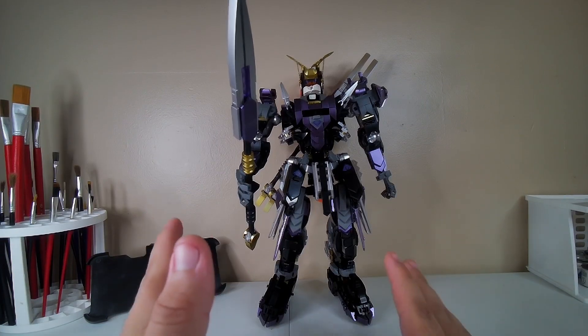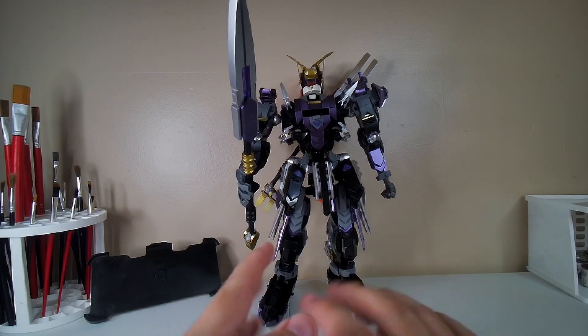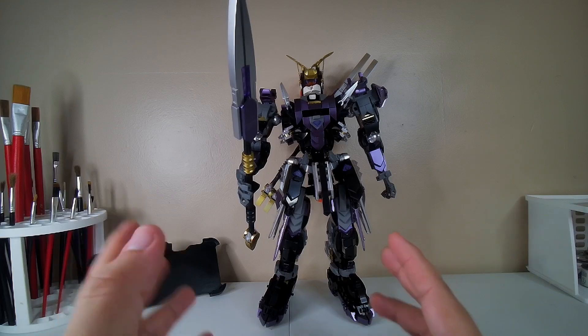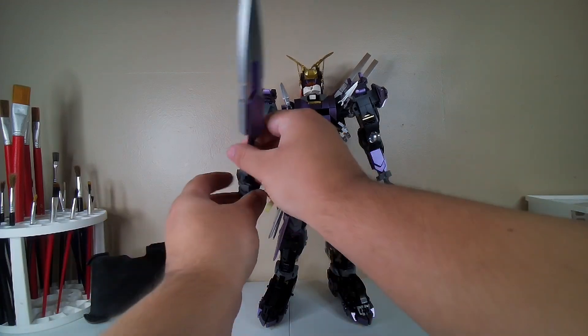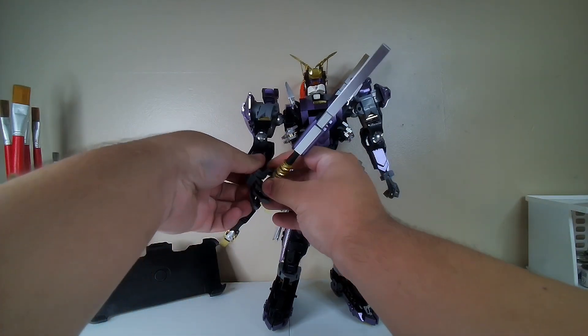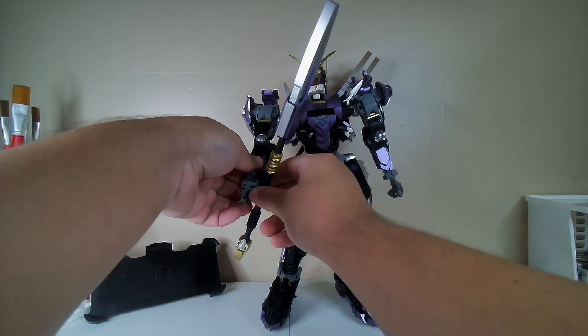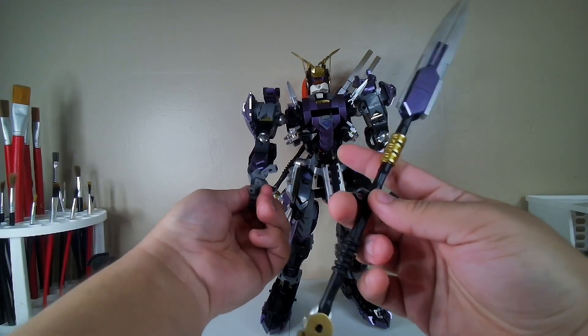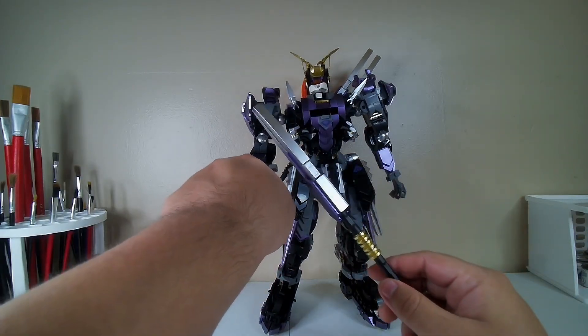Let's take a closer look at this massive figure. There's no transformation or anything like that - just a simple mecha figure. Here's the biggest figure I have. I'll just call it 'Ciao' because it's easy for me to say and I don't know how to pronounce the actual name properly. This is all Lego-like construction.